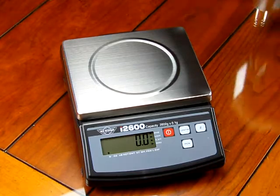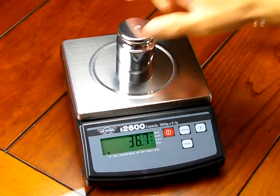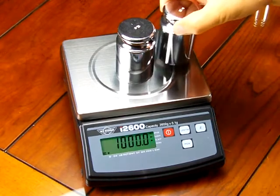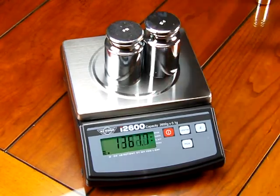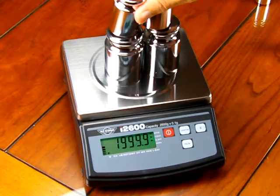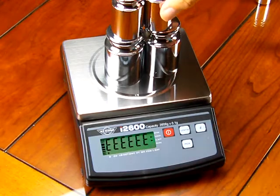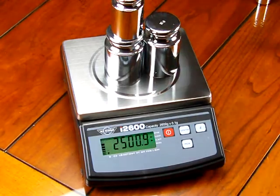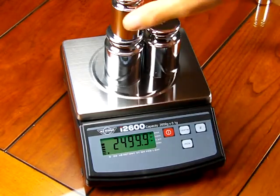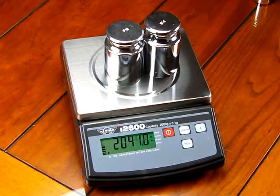The scale offers 2600 gram weighing capacity. So if we were to put on some weights, this scale is right on the money right out of the box. If we put too much capacity you'll see 'E overload.' So we're up to 2500 grams and the scale reads accurately right out of the box.